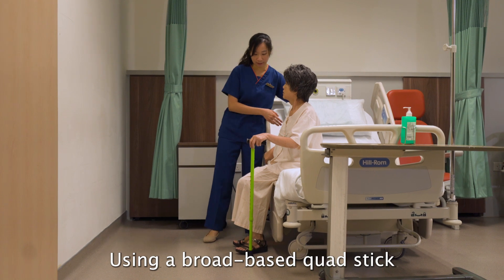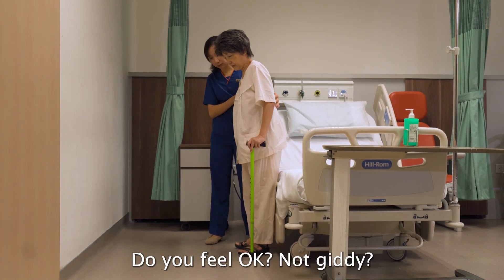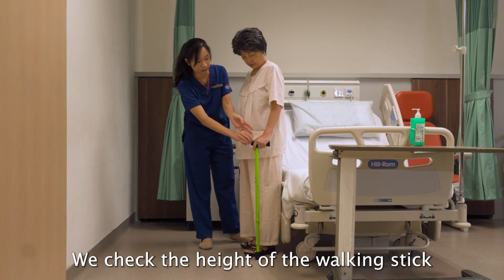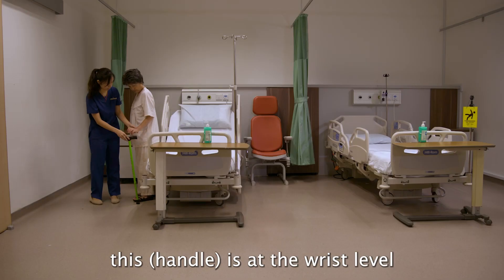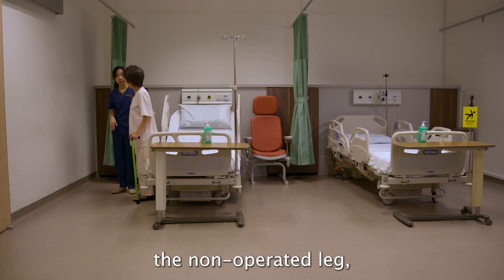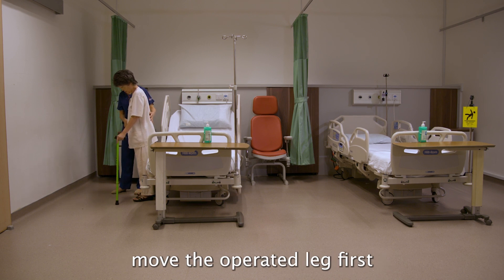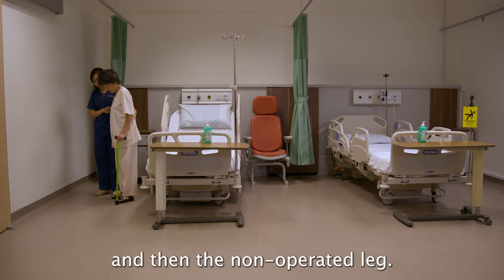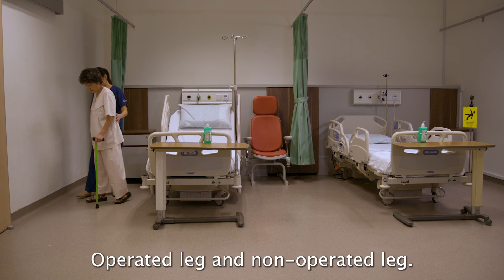Using a broad-based quad stick, narrow-based quad stick, or walking stick. Check that the height of the walking stick is at the wrist level. Hold it on the side of your non-operated leg. Move the stick forward slightly, then step with the operated leg, then the non-operated leg.